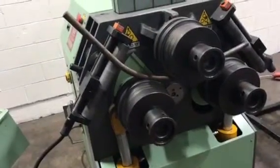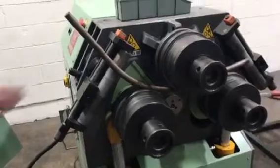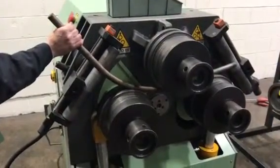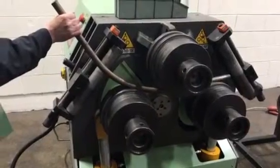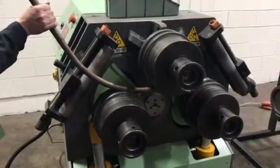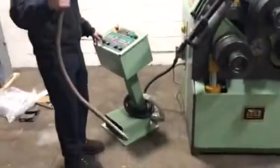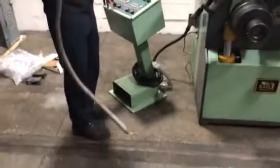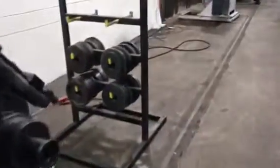You can see where the rod is starting to bend. It was straight before. It's about a one inch ram. It comes with dies.